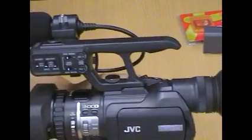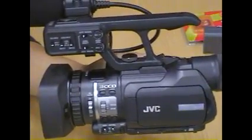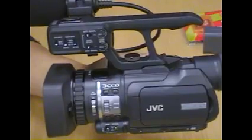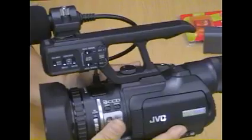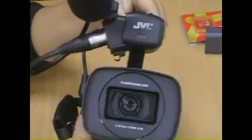Hi everyone. I'd like to introduce you to a new latest camera, the GY-HM100E. This particular camera just arrived in our shop a few days ago. This is one of the latest cameras which doesn't use tape — we call it a tapeless camera.